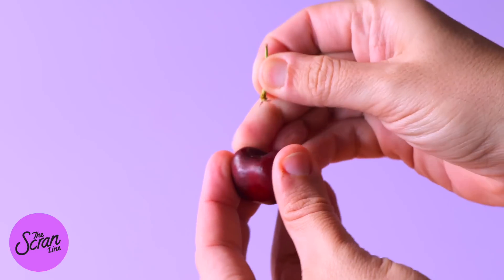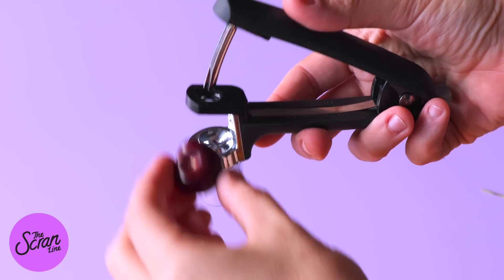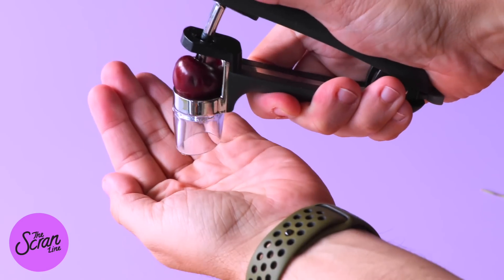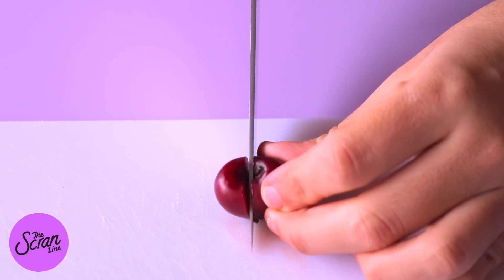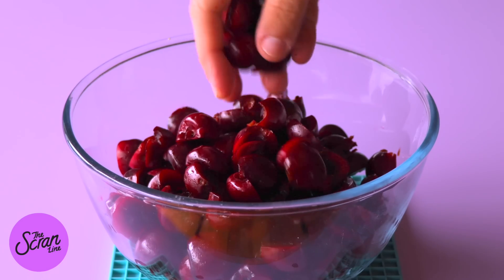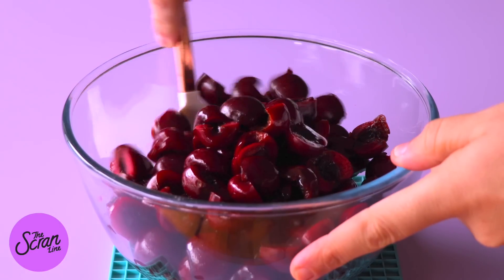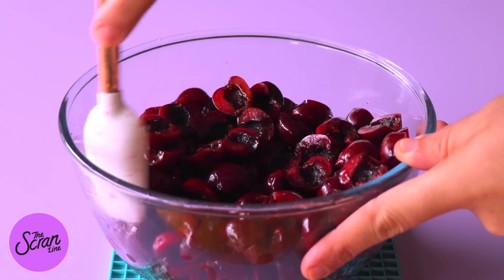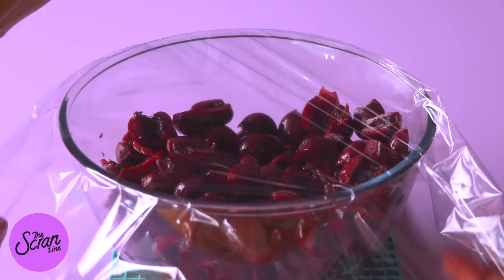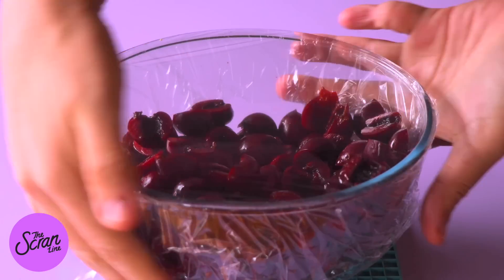An obviously really important element to this cake is the cherries. Today I'm going to be using fresh cherries, but if cherries aren't in season where you are, you can just use canned cherries. Because I'm using fresh cherries we need to pit them — I would recommend buying a cherry pitter. Make sure you're doing this at the sink because it is very messy and the juice will stain. Once you've done that, slice your cherries in half and add them to a large mixing bowl. Add some kirsch cherry liqueur, fold it through, and let this sit covered with plastic wrap for about 30 minutes at room temperature.